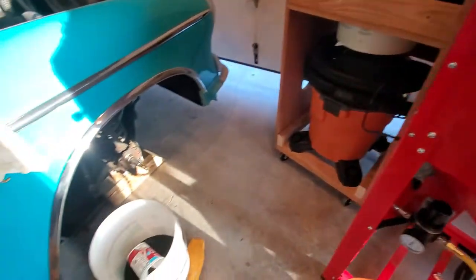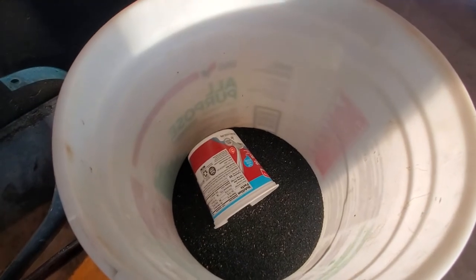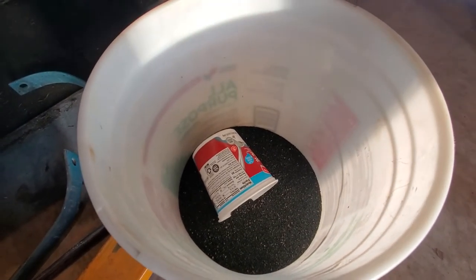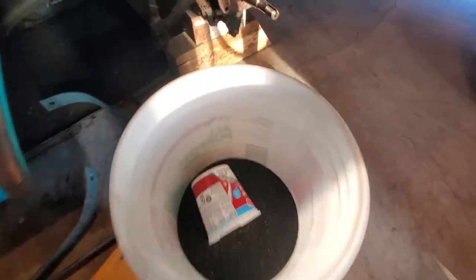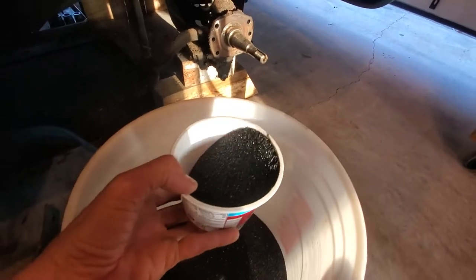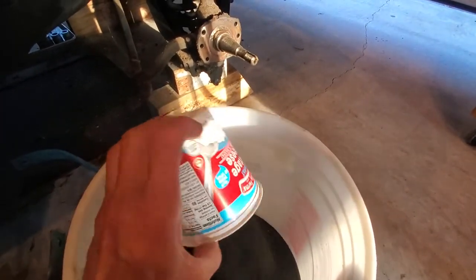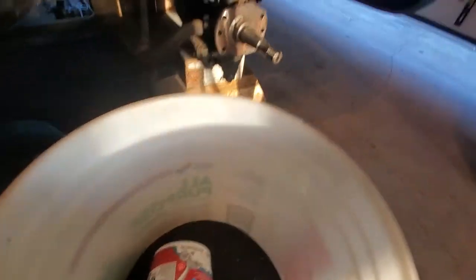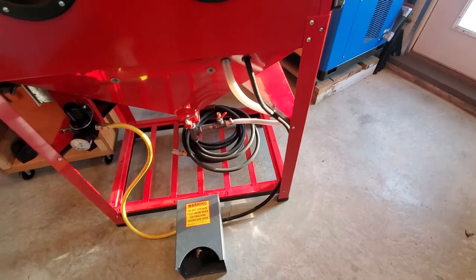I used a heavy granular media from Rural King that I had from a couple of years ago when I was sandblasting inside one of my trailers. I used probably the equivalent of four scoops in the course of doing the five rims. Some of that granular got emulsified — where the rest of it went, I don't know.